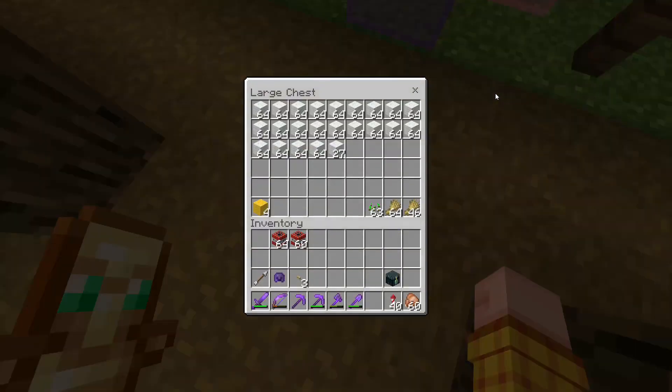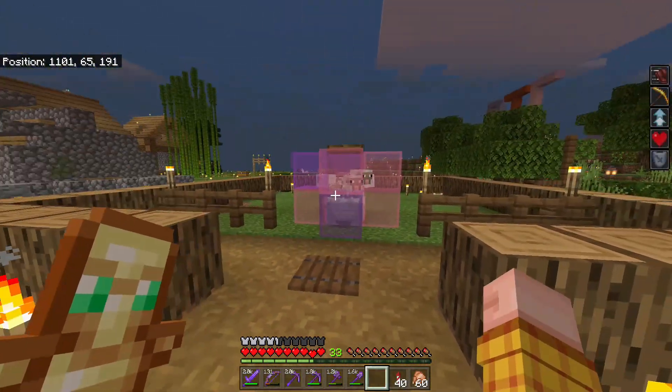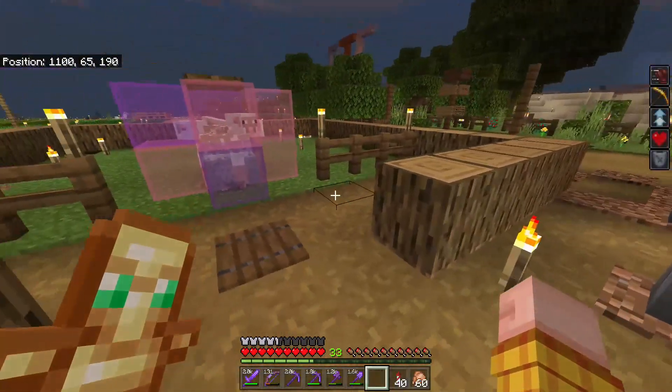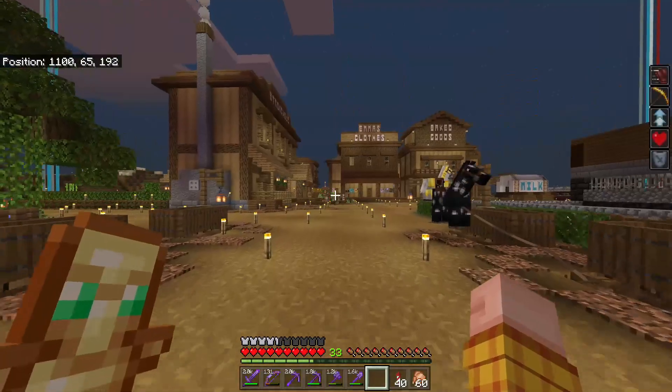Obviously we've got our sheep here. These guys have been busy too - look how much wool we've got. Absolutely fantastic. So we are going to come to this today, not just yet, but we are going to come back to this. We're going to get this barn built in and build a proper storage system in for it as well, so we can hold a lot more wool. We're going to do that in just a moment.